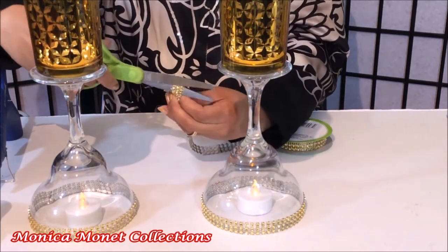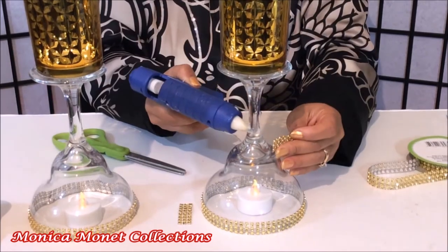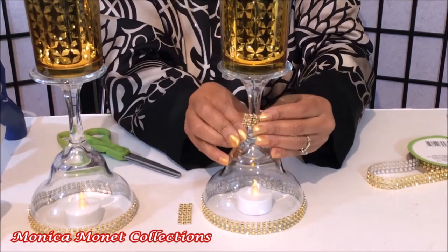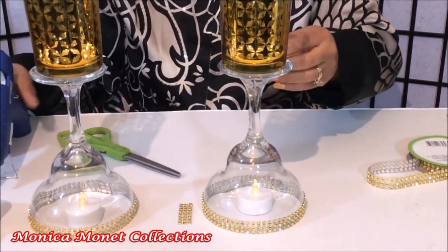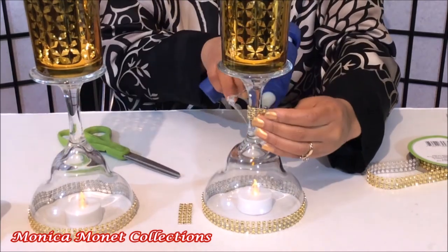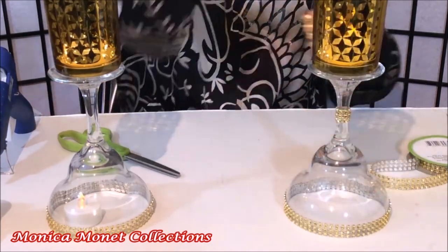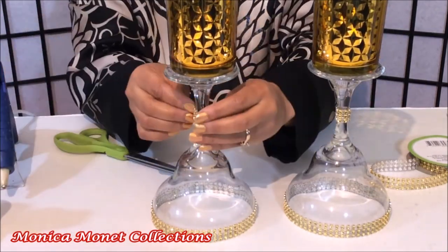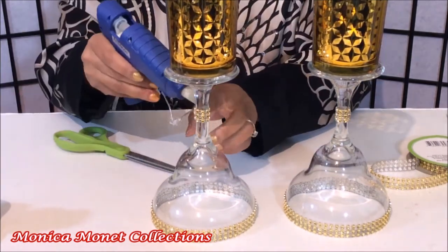Cut both pieces, add some glue, and put the wrap on the center of the candle. Now I am finished.